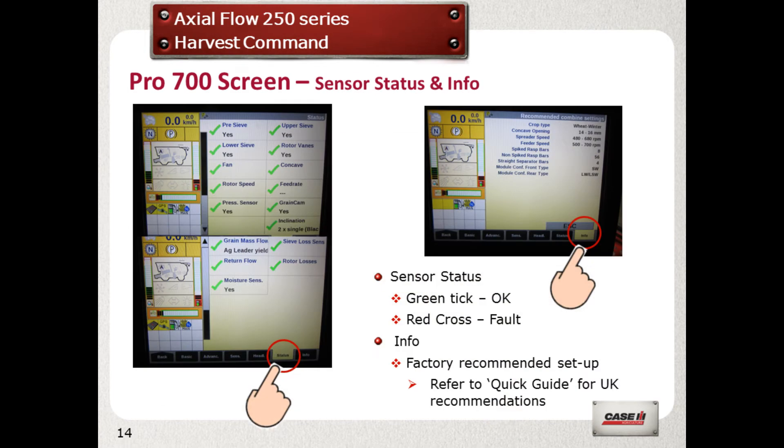Select the status tab and look for all green ticks to check that the sensors are working correctly. A red cross means that the sensor is offline and needs checking, cleaning, or perhaps dealer intervention. Select the info tab for factory suggested settings; however, refer to the quick guide booklet for UK recommended settings.